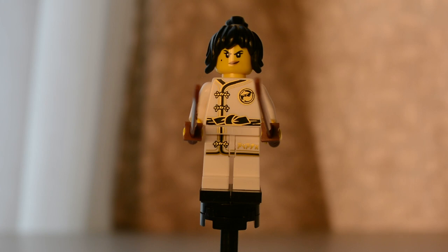Although I didn't mention this on the previous figure, the majority of hair pieces used in this series are new, especially the ones on the ninjas. Kai's hair piece, Nia, Jay, Cole, Lloyd — all of them have new hair pieces.